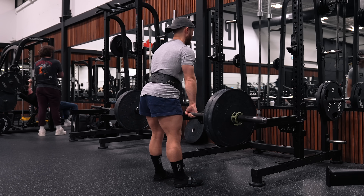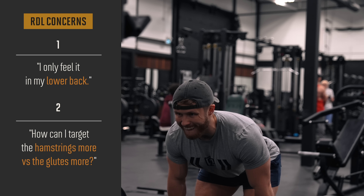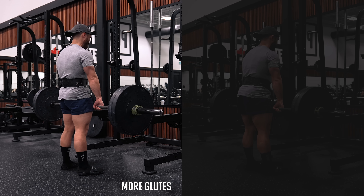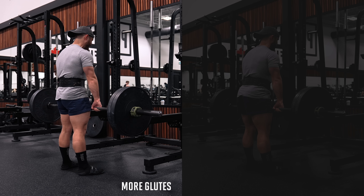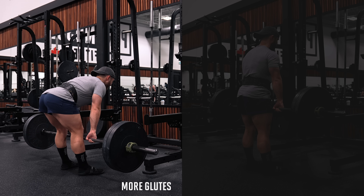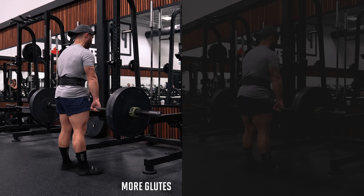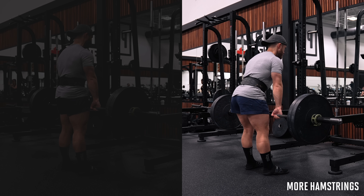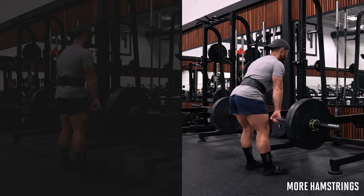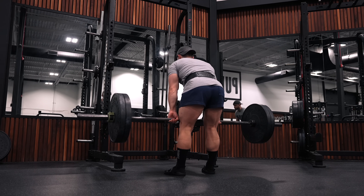The spinal erectors have to contract on RDLs to prevent you from curling over, so it's impossible to completely take the lower back out, but those two tips can shift emphasis to the hamstrings. If you want to target the glutes more, think about squeezing your glutes to move the weight and optionally squeeze at the top. If you want it more hamstring dominant, cut out the top 10 to 25 percent of the lift and optionally add a pause at the bottom to accentuate the stretch.